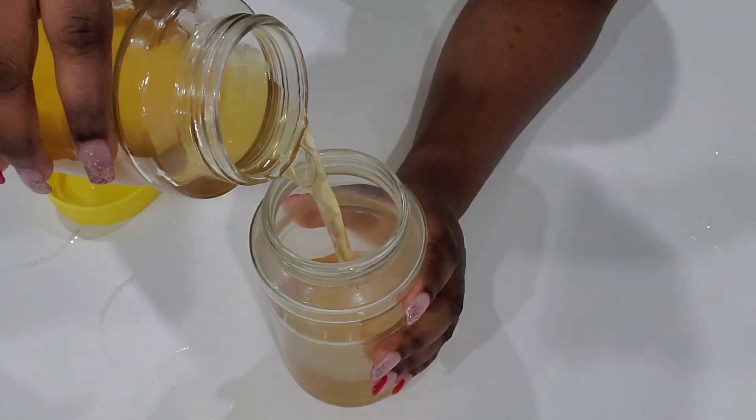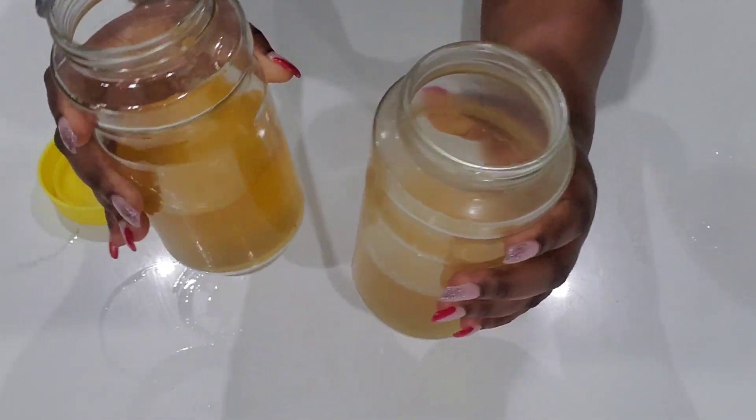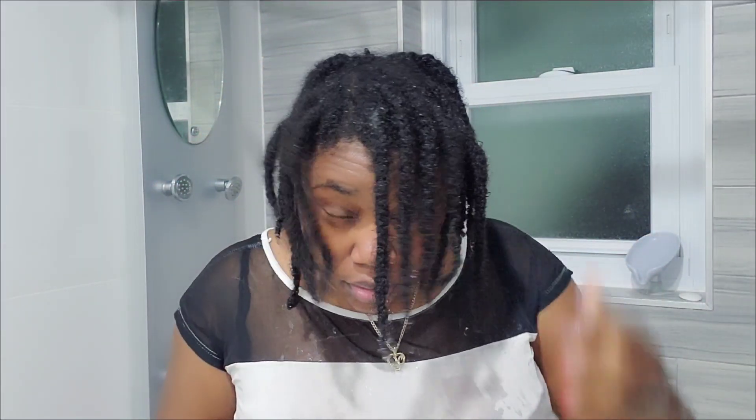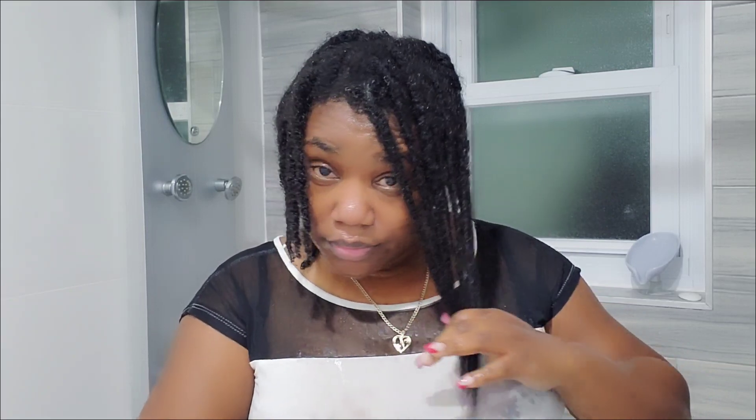My container is full so I'm going to take half of the treatment and put the rest in the fridge for next time. Now let's apply the tea — I already washed, conditioned, and deep conditioned my hair as usual. Right now I'm just squeezing out the excess water so I can rinse my hair with the tea.